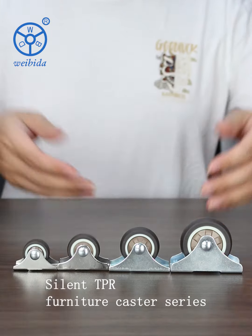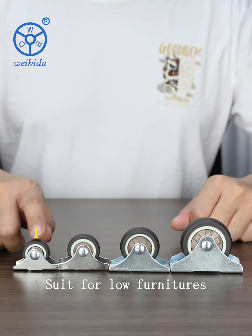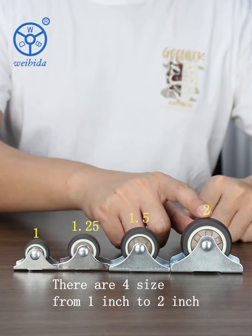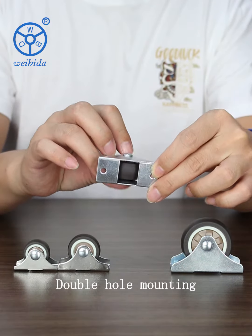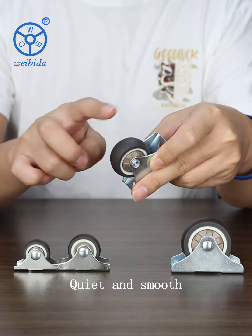Silent TPR Furniture Caster Series: 2-hole TPR Rigid Wheels, suited for low furniture. Available in 4 sizes from 1 inch to 2 inch. Double hole mounting, easy to install, built-in bearing, quiet and smooth.